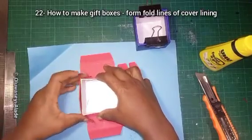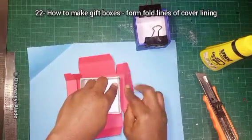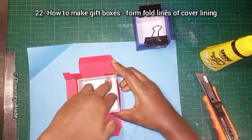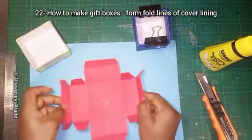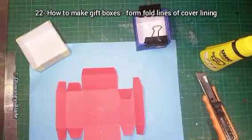The other side of the crease — push this down. I'll remove it and make everything firm using my pencil.